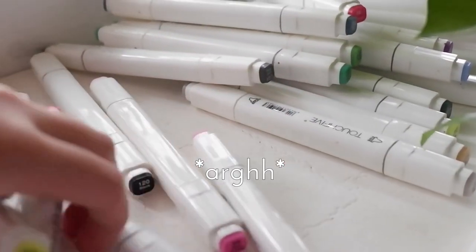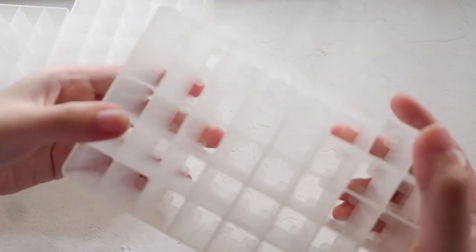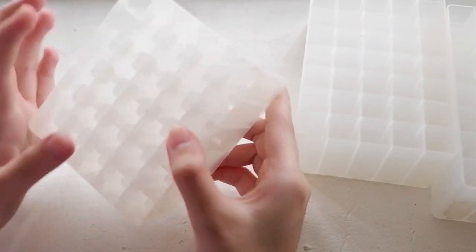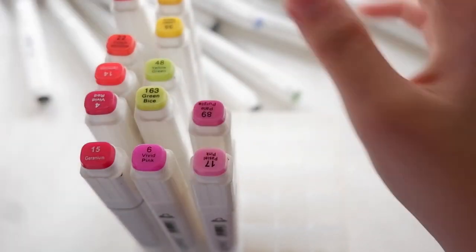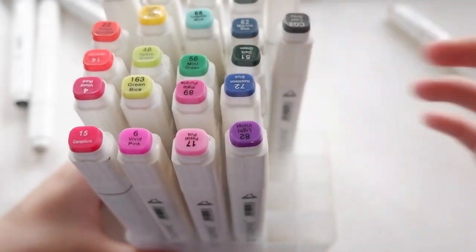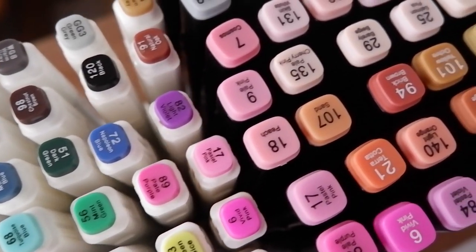See this mess? It's annoying to keep them like this. So luckily, I bought these plastic pen holders. The markers perfectly fit in each slot. This one has 40 slots, so I bought 2 for the black markers. And the other one has 30 slots, exactly for the white ones. And let's put them in!